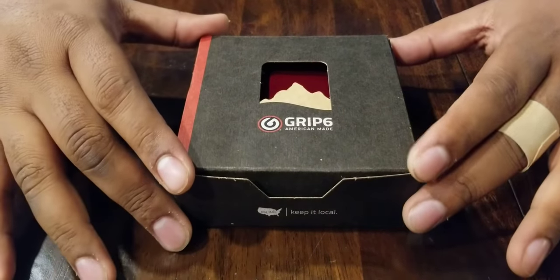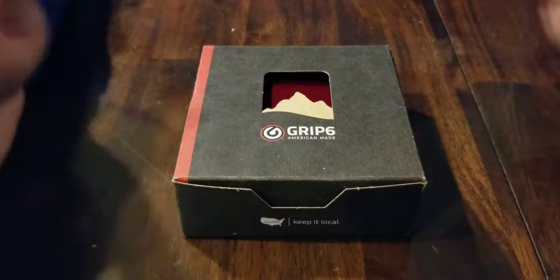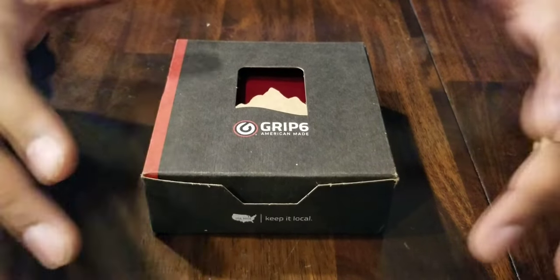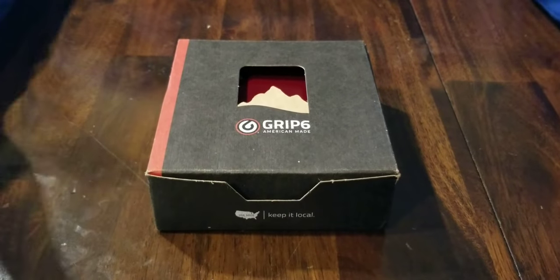This is one of the first thousand or 1,500 wallets out of that 7,000, so I think this is one of the first ones to get into backers' hands. I wanted to go over it quickly, show you how it works, and give you my initial impressions.